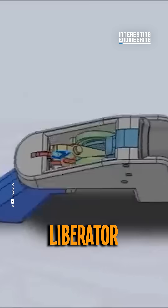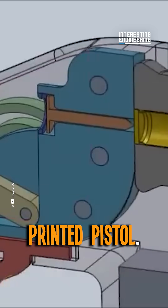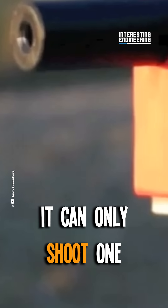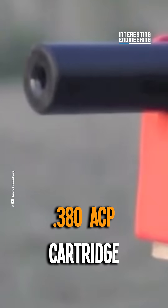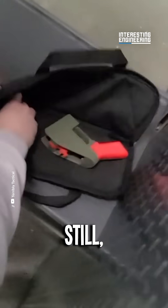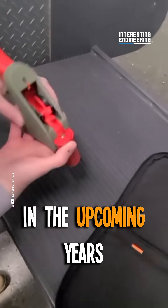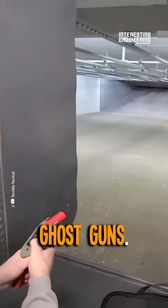Designed in 2013, Liberator was the first example of a fully 3D printed pistol. By today's standards, it looks crude. It can only shoot one .380 ACP cartridge, has a tendency to explode, and it is far from accurate. Still, Liberator started a trend that would grow in the upcoming years and pretty much created the concept of 3D printable ghost guns.